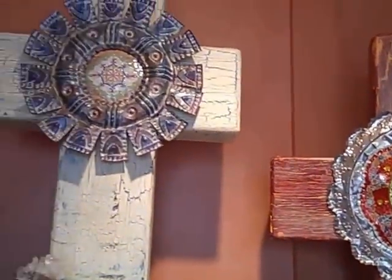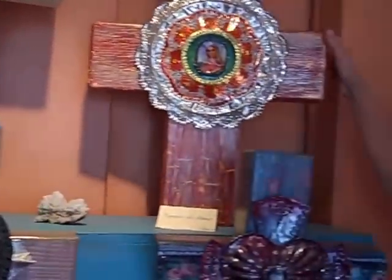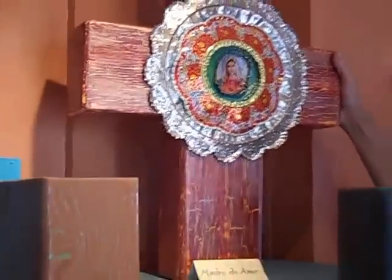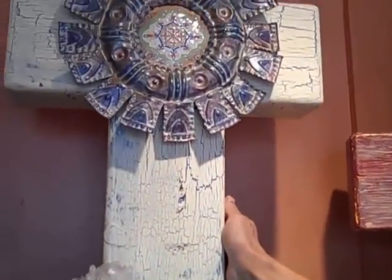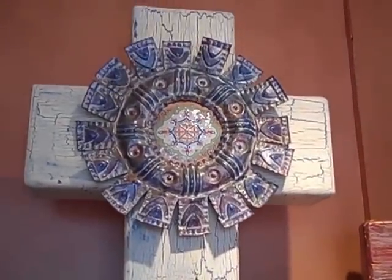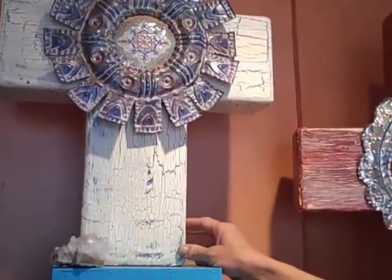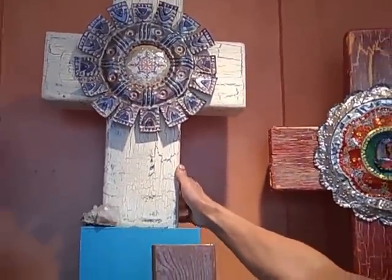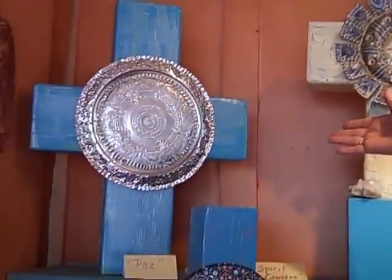I'd like to introduce a few of these crosses to you. This is one of my favorites — Madre d'Amour. They're all chunky, rustic, yet elegant crosses. This one is Alma Sol Haas Peace.